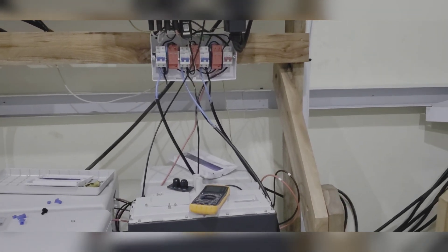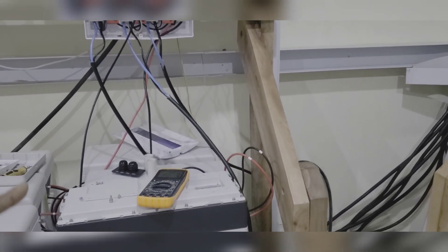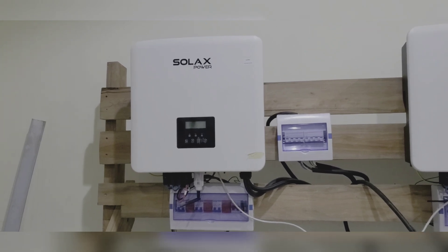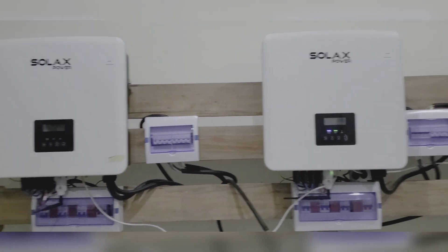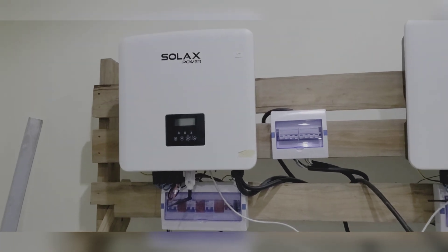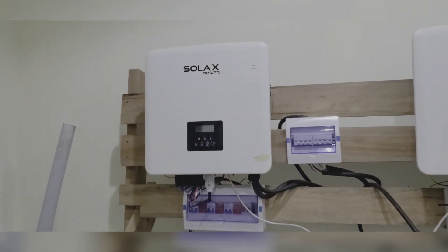This inverter — as you can see, all the cables are exposed because we are still trying to resolve the balancing issue. This inverter is having a communication issue. Tajax is going to take it back to the factory in China and send us a replacement. They're going to do a post-mortem, take it apart and find out why there's a communication issue. When we plug it in, we can set it as master and we have an issue, but we can set it as slave and all the other slaves work fine except this one. That's why it's being sent to China and they'll send us a replacement.